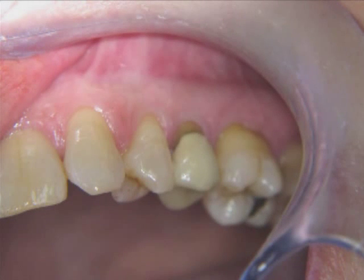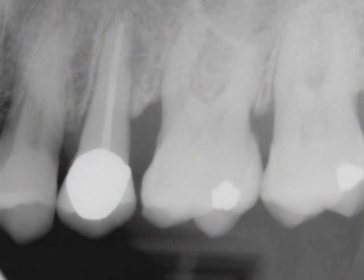Pat came into our office complaining of pain and bleeding gums caused by food impacting behind the upper left second bicuspid. She had a porcelain-fused-to-metal crown with a distal open contact and 3 mm gingival recession. This tooth had a root canal filling placed several years earlier. We decided to remove and replace the crown after placing a post and core buildup.